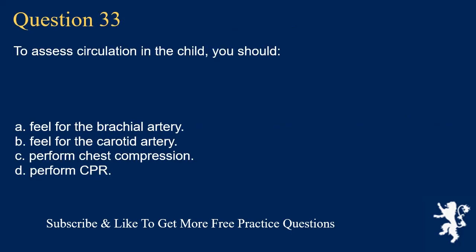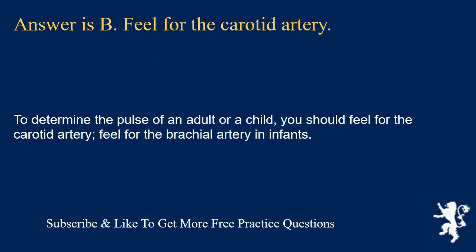Question 33. To assess circulation in the child, you should: feel for the brachial artery; feel for the carotid artery; perform chest compression; or perform CPR. Answer is B. Feel for the carotid artery. To determine the pulse of an adult or a child, you should feel for the carotid artery. Feel for the brachial artery in infants.